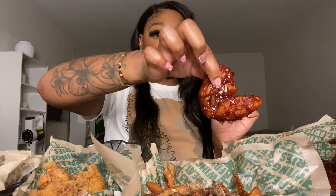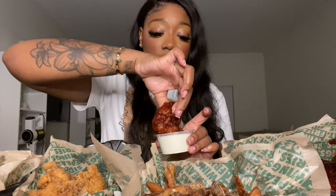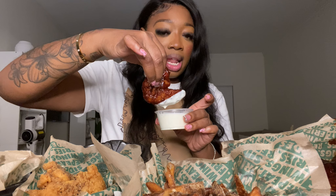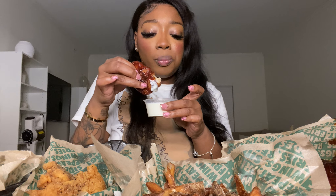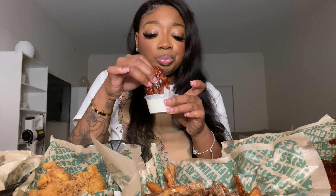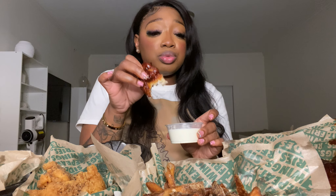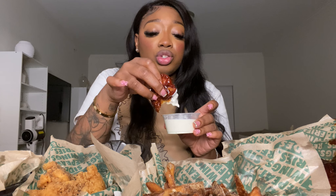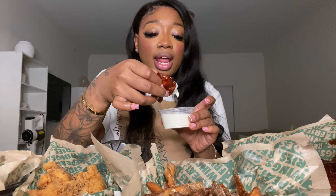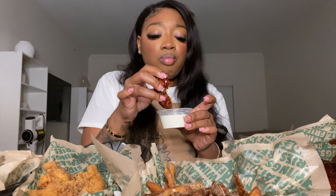Next we're gonna try the hickory smoked barbecue. I love how it's like dripping in sauce. The barbecue is really good — I like how it's got more sweetness than I thought it would. I think it's like a honey barbecue or something, but it's really good. Yeah, this is busting!